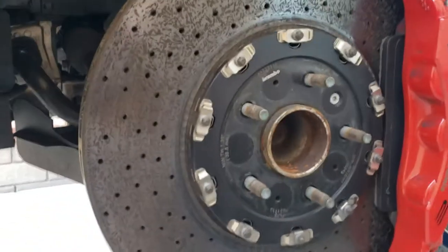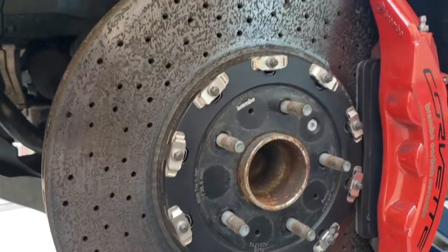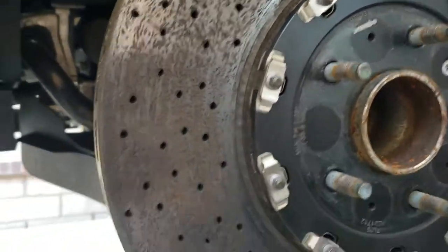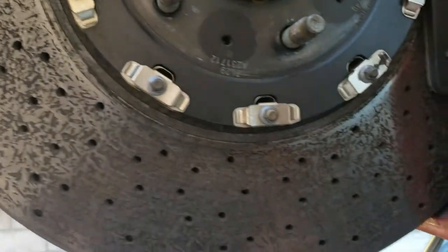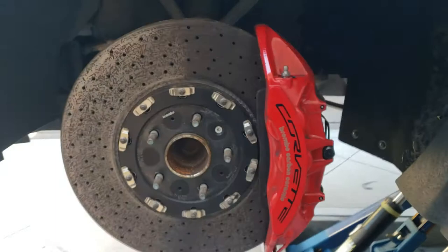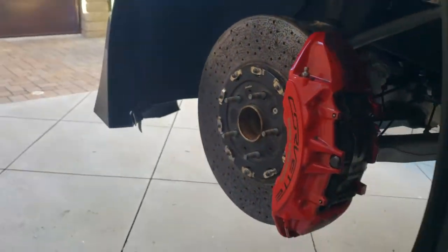This is what a worn-out carbon ceramic rotor looks like. Notice the separation in materials. When they're new, they're quite smooth — they almost could be mistaken for steel at a glance.